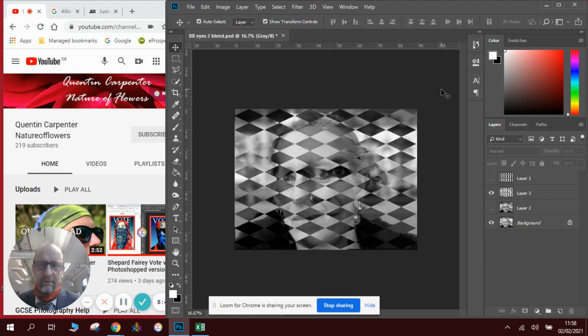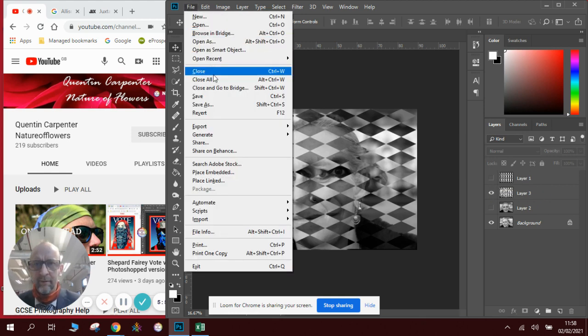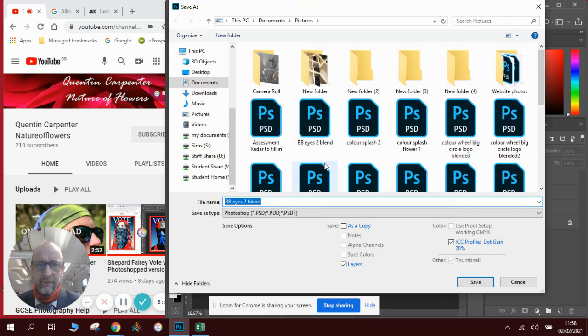There are many ways we could explore this technique, but essentially it is quite a simple technique. If I save this one as the black and white version — I'll call it 'Blend black and white' — I'll show you one different way of doing it as well. Different techniques.